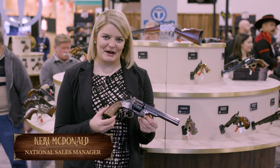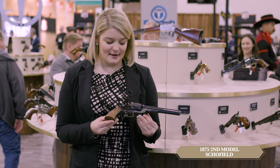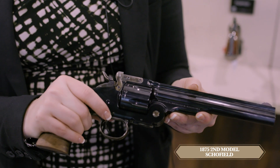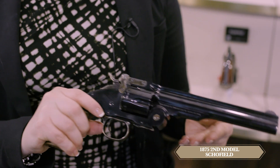Hi, I'm Carrie McDonald with Taylor's Firearms here to present to you the Schofield Top Break Revolver. This iconic revolver is really true engineering from the past. When you click the hammer, pull back, it ejects the shells just like that.